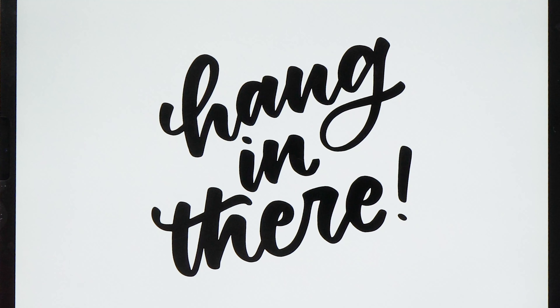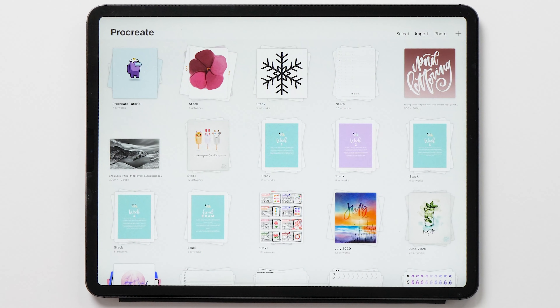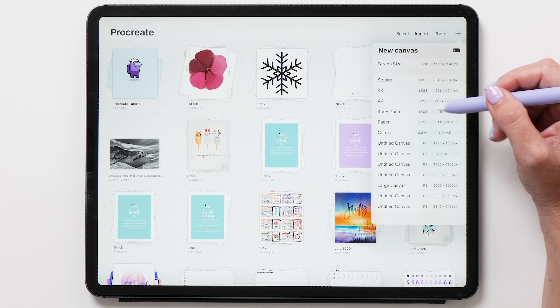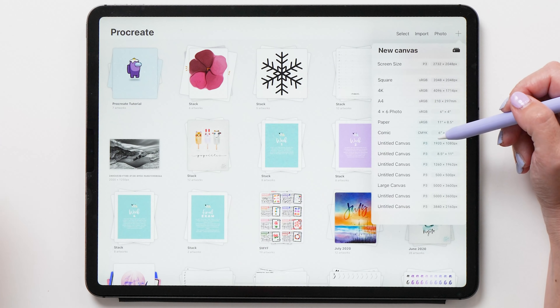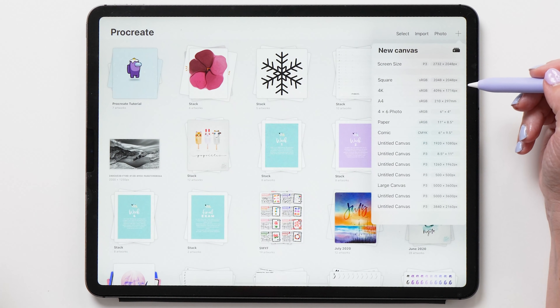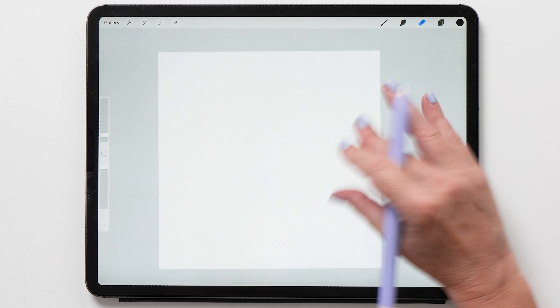We're going to do two different artworks. The first one is just black and white, and then we are going to do a colored artwork too. Let's start Procreate and create a new canvas. The size you choose here is actually quite important — I've tried every possible size and found that you get the best results with a medium-sized canvas. 2048 by 2048 pixels is a good size to start with.